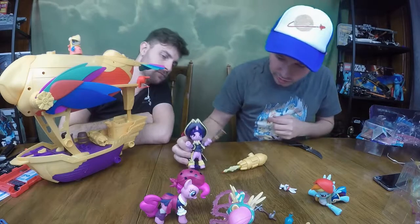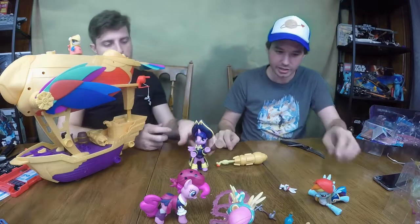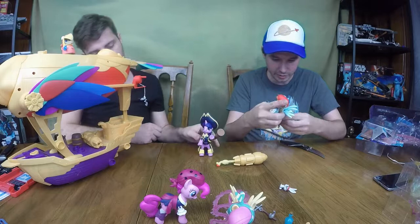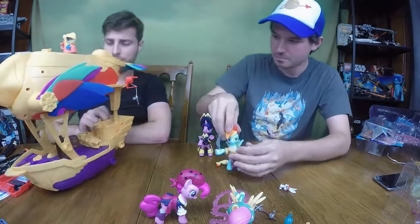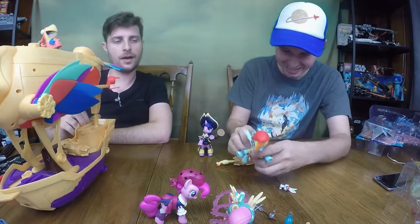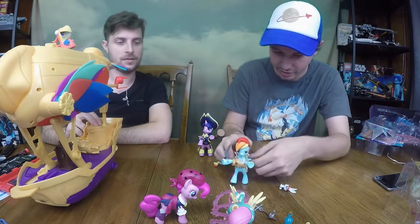I didn't realize she can totally do that — mind you, not super well, but they can actually stand up. I think that was a really well done decision. Out of all the pony stuff I've been around and helped Travis open, these are the coolest — these are awesome, really cooler than expected. These are some of the best pony toys out there.